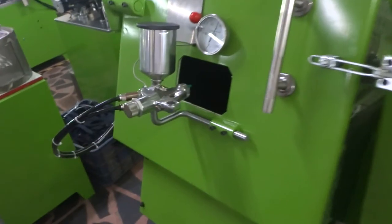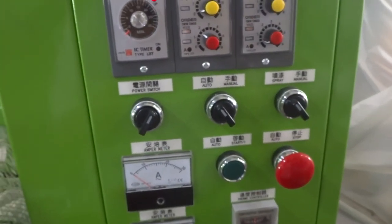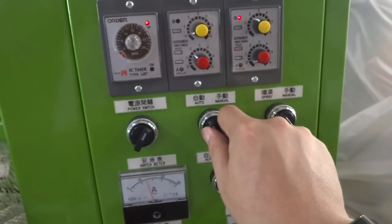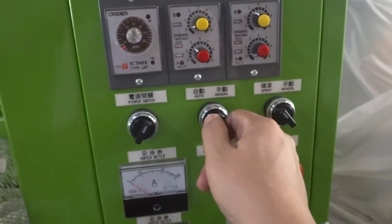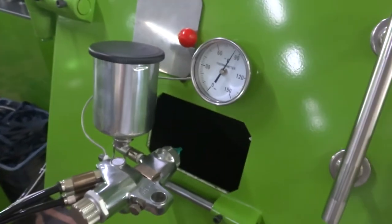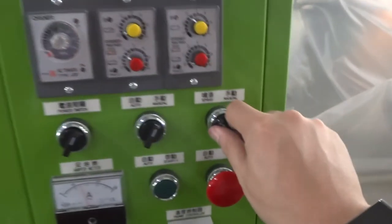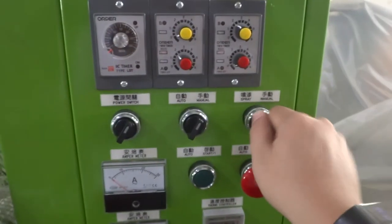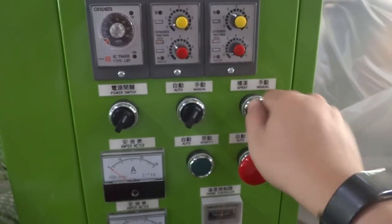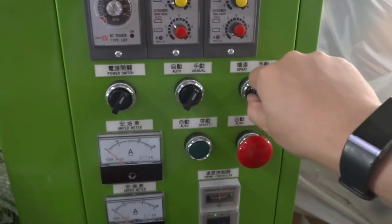Once the painting is complete and you are going to finish, you can turn to manual mode and check the slider painting quality. If the quality is not good and you want to apply more spray, you can switch to manual spray and apply more coating manually.